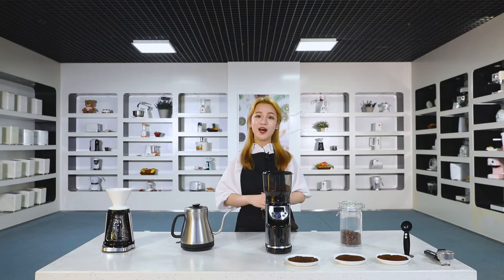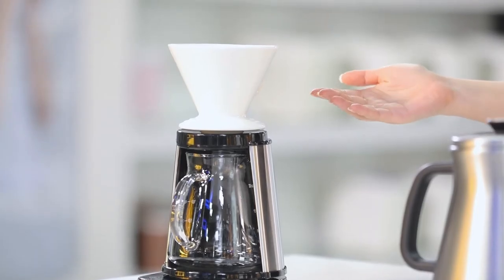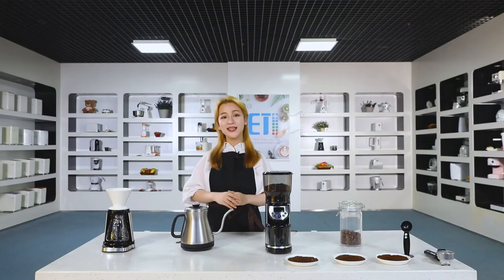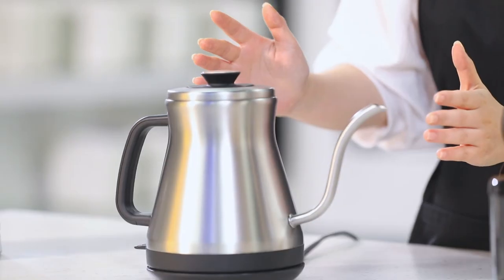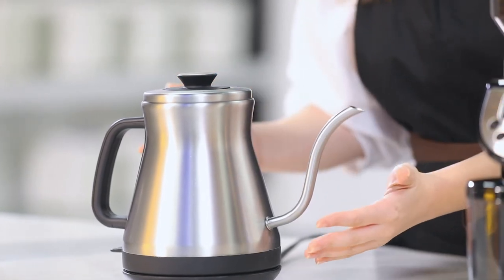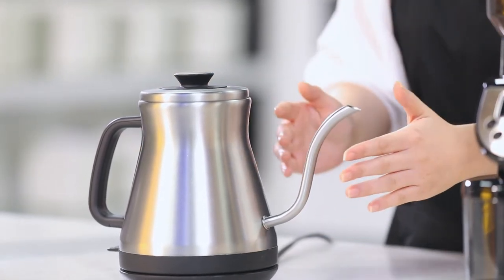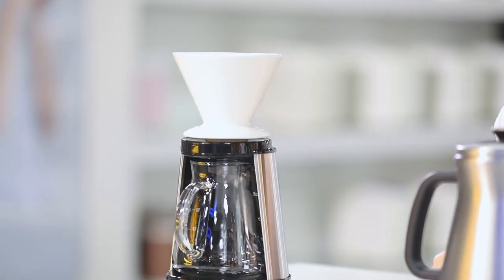Let's brew coffee using our kettle and manual pour-over coffee maker. This kettle is a perfect partner for pour-over coffee. This long, thin spout can well control the water flow into the coffee grounds. It's 1.2 liters — a small size to match with the coffee maker.